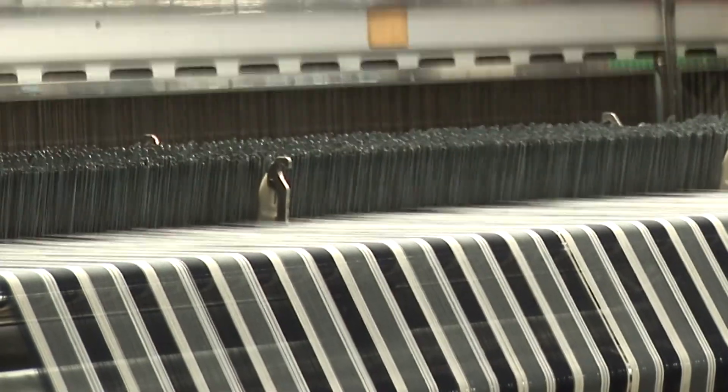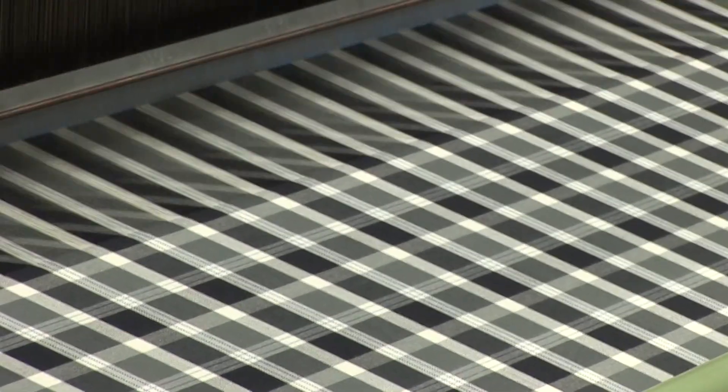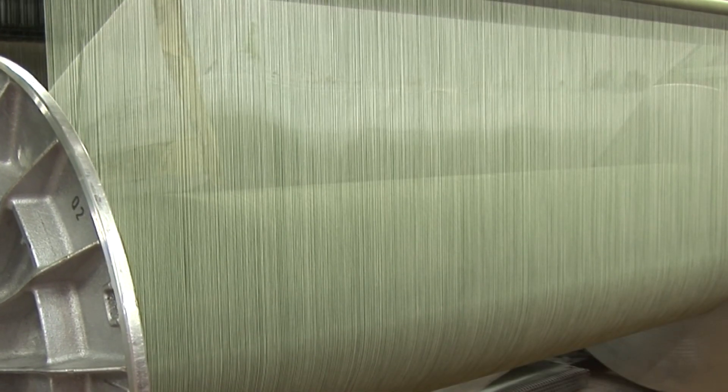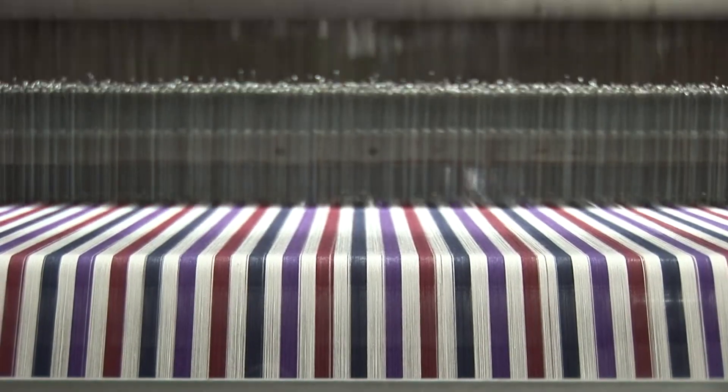The perfect warp preparation process, even with the shortest warps, is the basis for satisfying the enormous demands made on modern looms and for achieving the ambitious quality goals of today's world market. In this context, perfect warp beams and shorter warp lengths are required — a trend toward optimum values in terms of productivity, flexibility, and precision during warping.